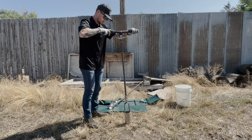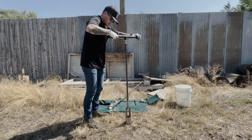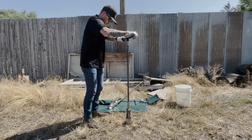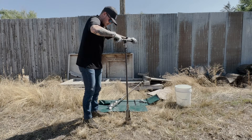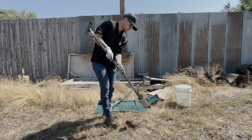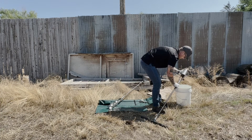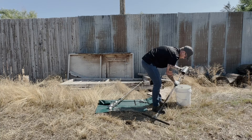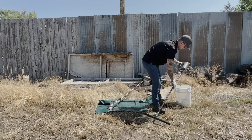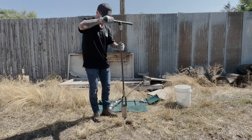Now on to the exciting part. To begin digging, turn clockwise until the auger cylinder is full. Lift the auger out of the hole, then tilt and shake or tap the cross handle against the ground to empty the contents of the cylinder. Repeat this process until the desired depth is reached.